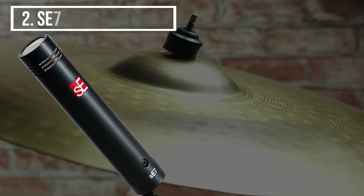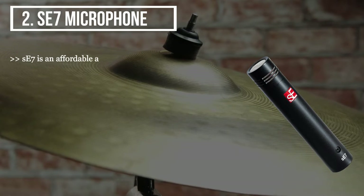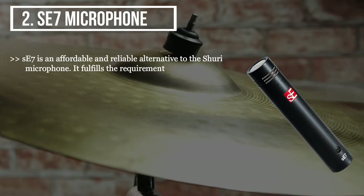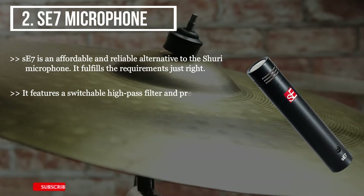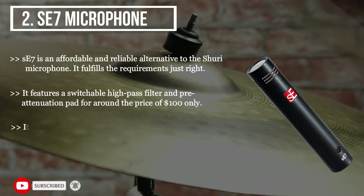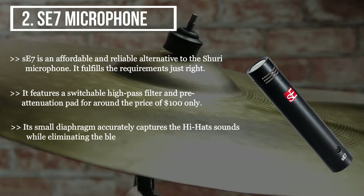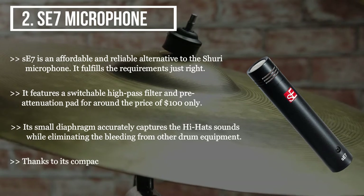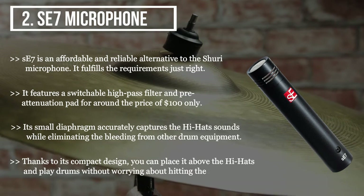The second product we have is the Say7 microphone. Say7 is an affordable and reliable alternative to the Shure microphone — it fulfills the requirements just right. It features a switchable high-pass filter and pre-attenuation pad for around the price of $100 only. Its small diaphragm accurately captures the hi-hat's sounds while eliminating the bleeding from other drum equipment. Thanks to its compact design, you can place it above the hi-hats and play drums without worrying about hitting the mic.